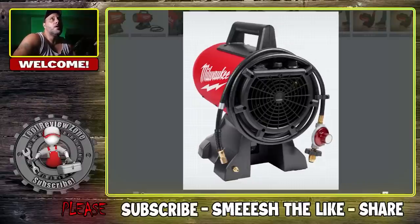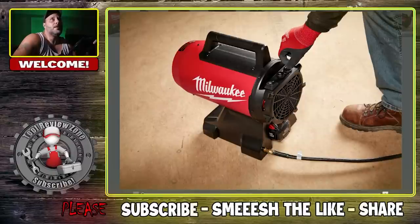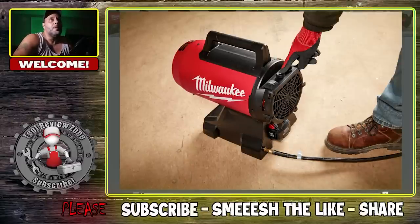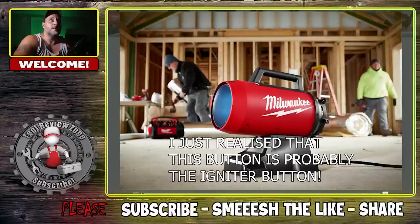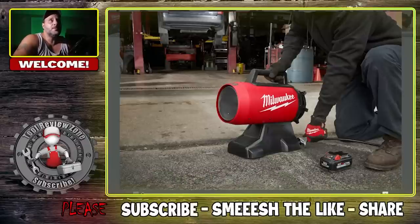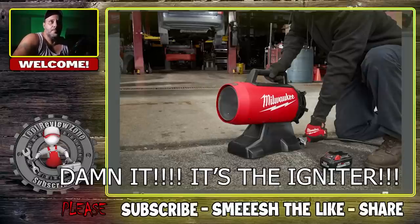You're going to be able to hook this up to your propane tank and carry this thing around. Looking at a couple more pictures, you've got different adjustments on here — what looks like an easy on/off switch. There's also a lightning bolt button we'll figure out. You got your power on and off, and you can run the battery right there. Let's take a look at the specs and see what that lightning button might be.